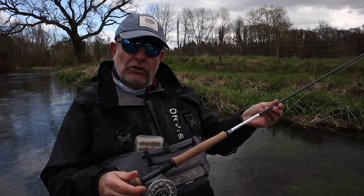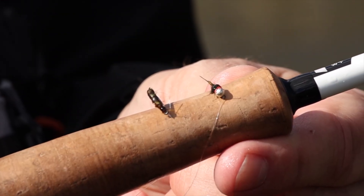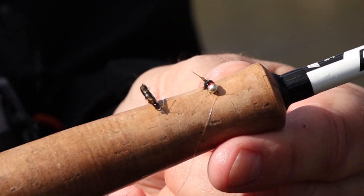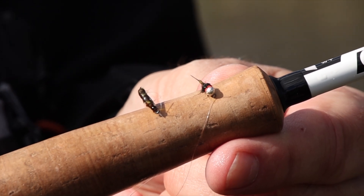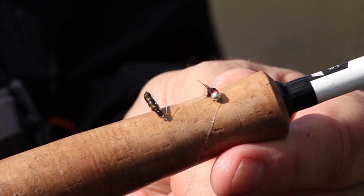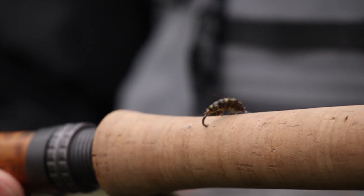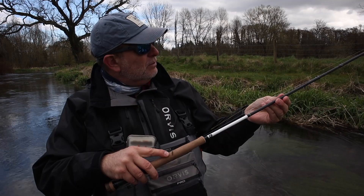Below that I've got two flies tied on a metre of tippet. My point fly, the one at the bottom, is a tungsten beaded nymph with a tiny little silver bead and a red collar. And on the dropper I've got this thing — it's designed to look like a gammarus, a freshwater shrimp. That is 50 centimetres away from the point fly.